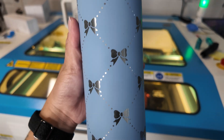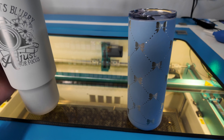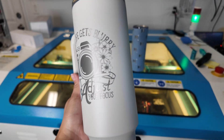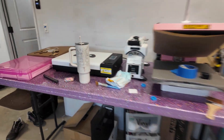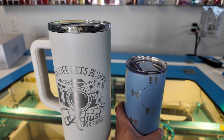The full wrap bows on the 20 ounce are seamless — you cannot even tell where it connected. The 40 ounce reads 'When life gets blurry, adjust your focus,' nice and shiny with the name on the back. I have one of these tumblers myself and I love them. Let me know what you think in the comments. Like, comment, share, subscribe — that all helps my channel grow. Catch you in the next one, bye!